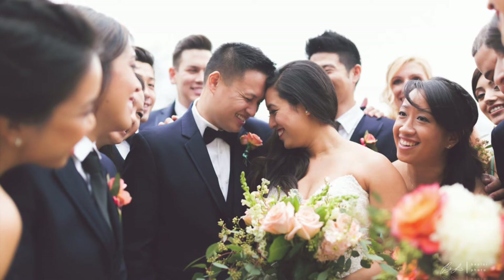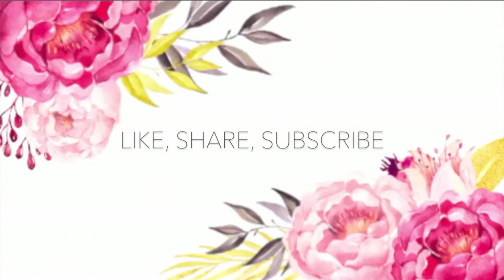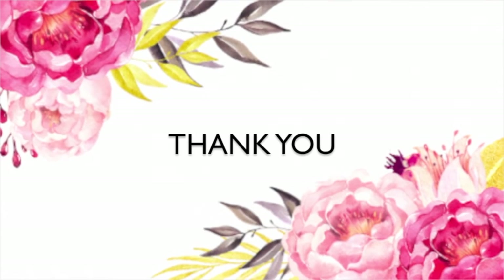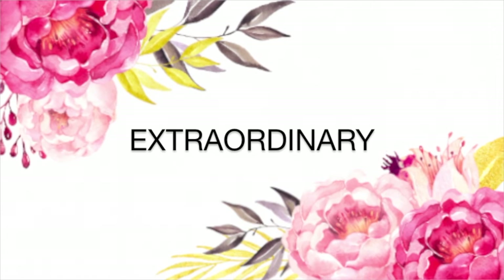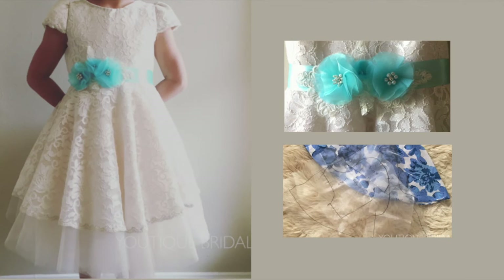Congratulations to Mary and Calvin. If you've enjoyed any of the flower girl dress series or any of my tutorials, please click the like, share, and subscribe button — that way I'll know to create more fun tutorials. Thank you for visiting and I hope you got inspired to create something extraordinary out of the ordinary. If you would like to view the tutorial on how I made the flower girl sash, please click on the top video. If you would like to watch the very first tutorial in my flower girl series, please click on the bottom video.